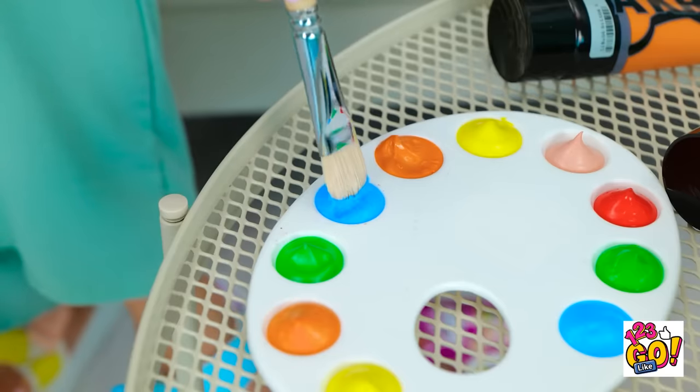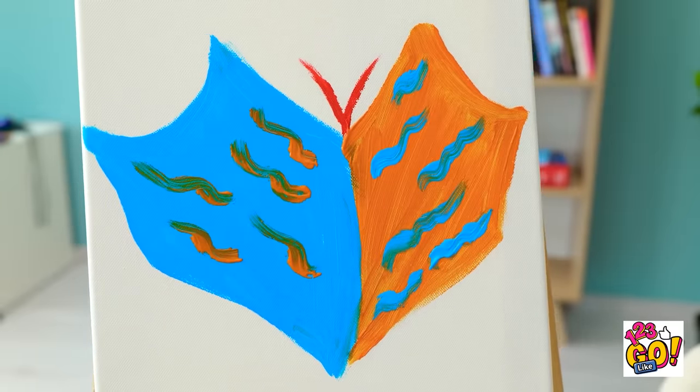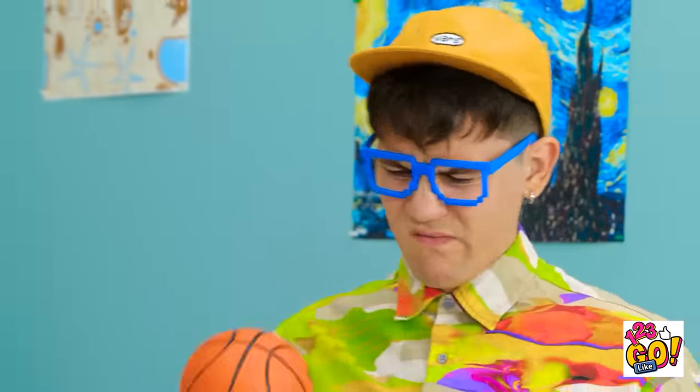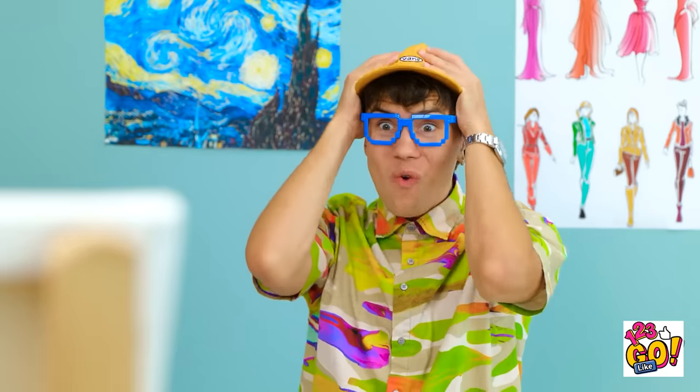Something that'll turn some heads, and I know just the thing! Complementary hues for the win! But it's still missing something… this ball is so dinky! Whoa! That thing's blowing my mind!